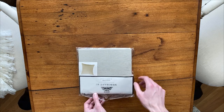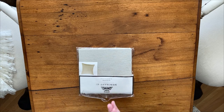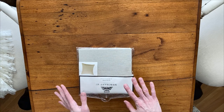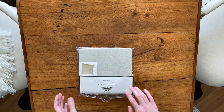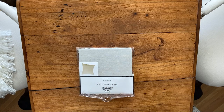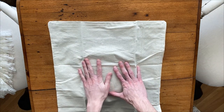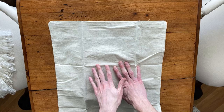So the first thing that you'll need is a pillow cover. This is a nice, easy, blank slate to start our project. Once you get these out of the package though, you'll notice that they are quite wrinkled. So before we get started, I'm going to iron this really quick.